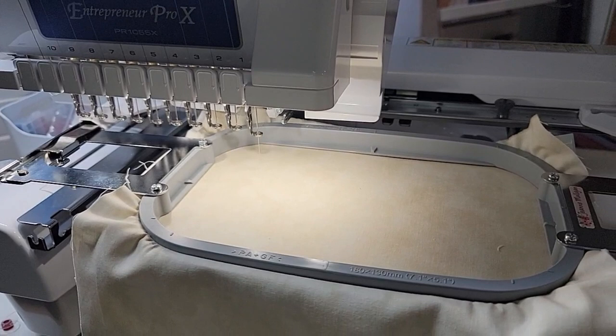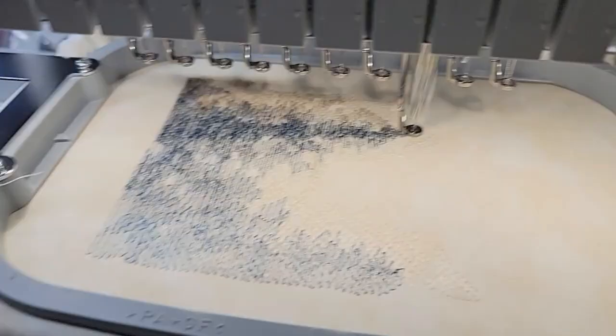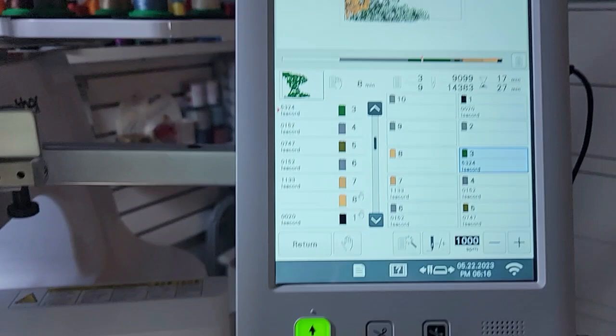Want to see a little of the stitch out? It's going to be gorgeous. I'll come back when this one is done and show you how we hoop up for the next one. It is so beautiful. This is how it's stitching out. We are 17 minutes into 27 minutes — I've just been walking around my room, cleaning up and organizing, and the machine has been doing its magic. See you back here in 10 more minutes.